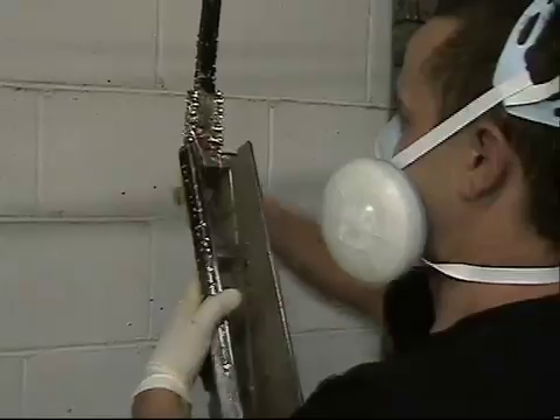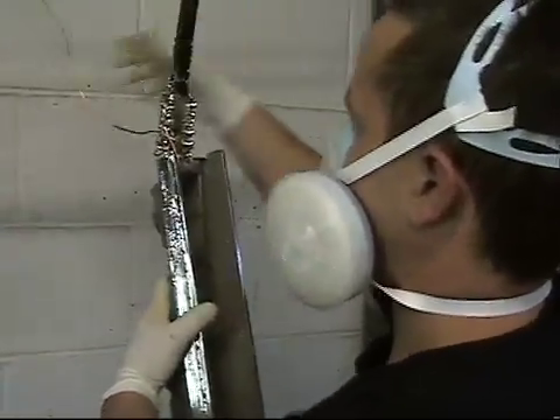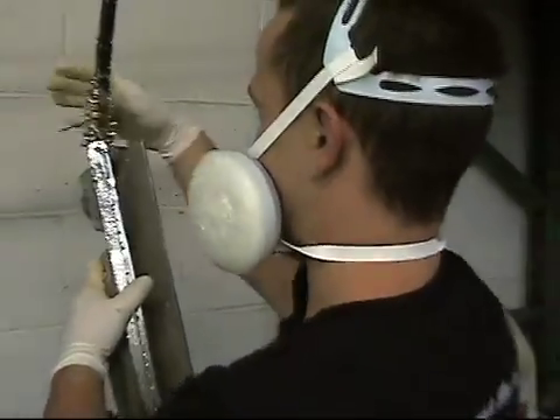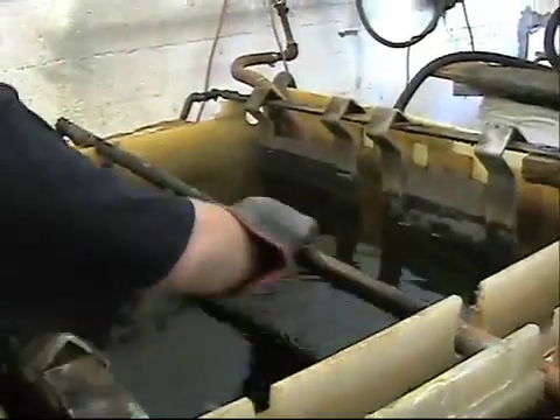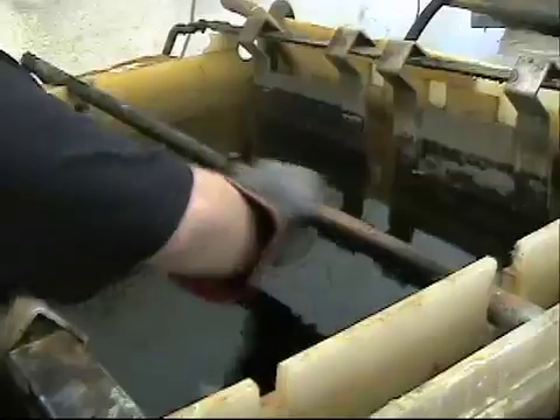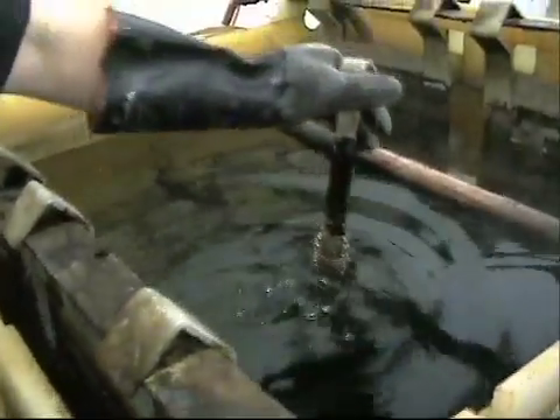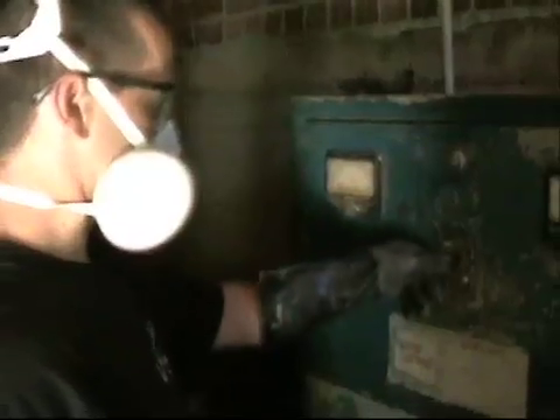The first step in chrome plating is to rack the part for the stripping process. When the part is racked, it is taken to the sodium hydroxide to strip off the chrome. There needs to be a clear contact on the bus bar for the part to be stripped evenly. The part is then dipped into the sodium hydroxide and the tank is activated.